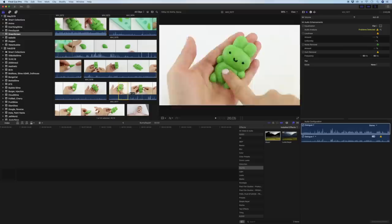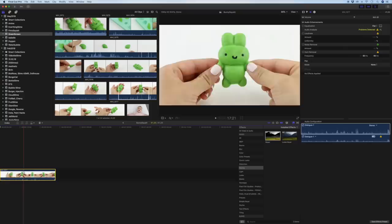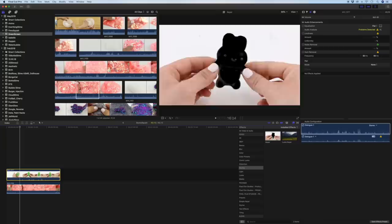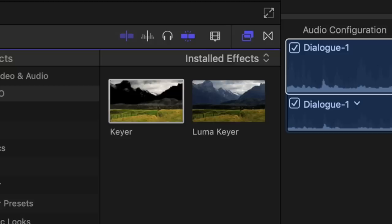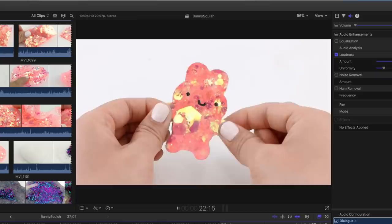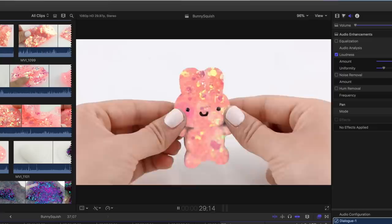Now comes the digital magic. I've imported the green squishy clip into Final Cut Pro and pulled it onto my timeline. Then I'm selecting the glitter texture clip and placing it below this one, and now I'm going to apply an effect called keyer onto the squishy clip. Keying basically turns all the green areas transparent so you can see the second clip underneath — the green bunny turns transparent to reveal the glittery slime below. That's all there is to this method: you only need something green and something textured to create really cool effects.